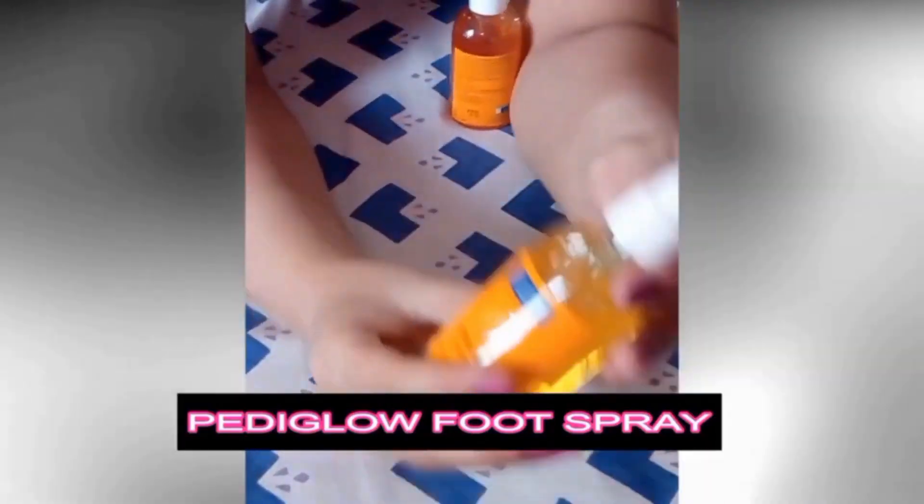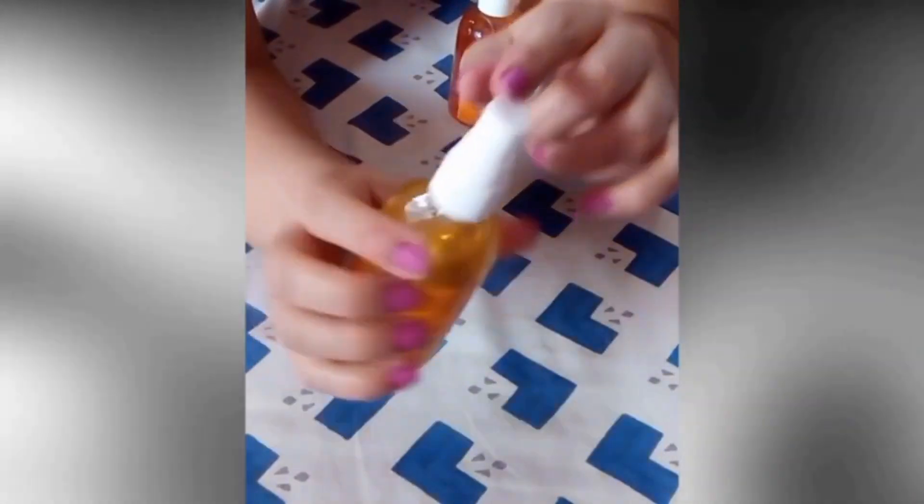The fourth and last product is PediGlowe Foot Cream — massage your feet for about 10 minutes, then rinse and wipe it off. The fourth product is also the PediGlowe Foot Spray, used as a feet freshener after the pedicure. Just spray the PediGlowe Foot Spray all over your feet — it smells so good. Now put on your jewelry and apply your favorite nail paint.